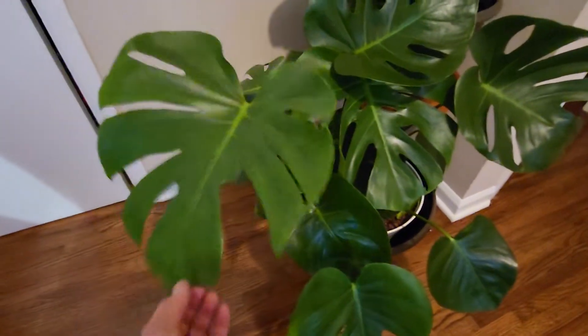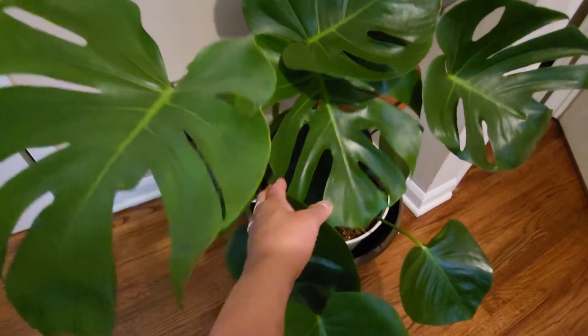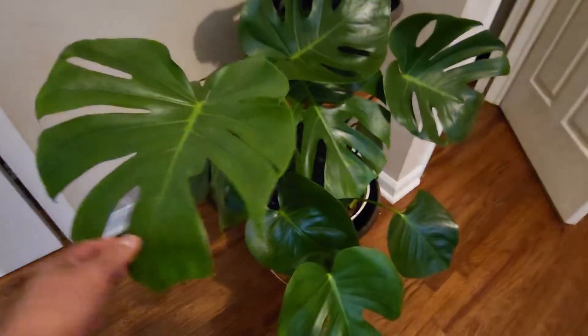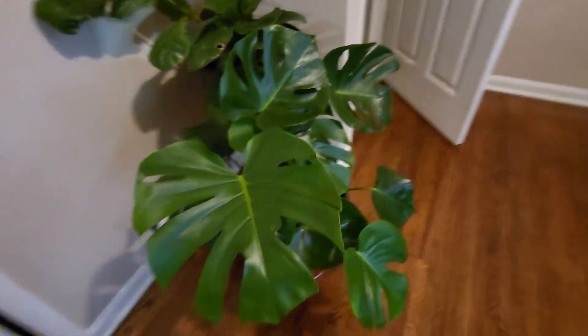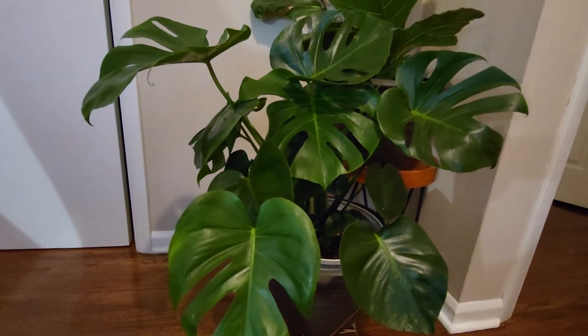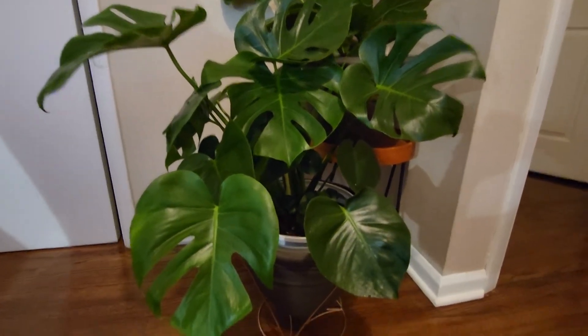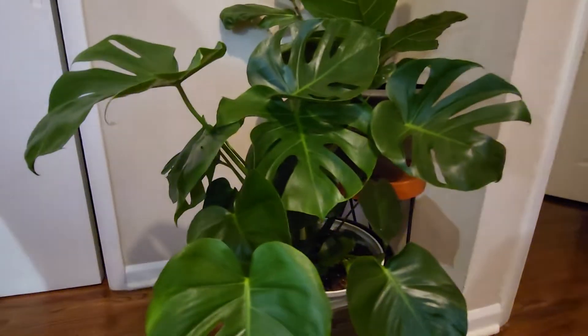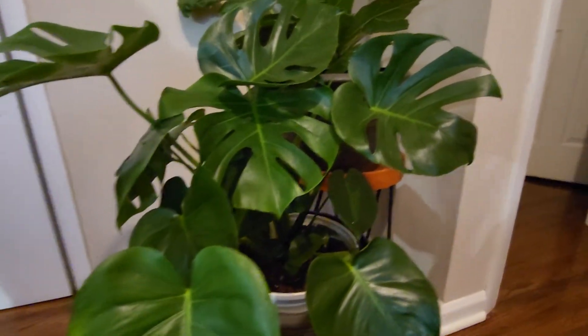This is my monstera plant, an indoor plant, and I put these in the bedroom of my daughter. Look at how pretty — there is a new leaf! I also have my fiddle leaf fig. It's so nice watching this plant grow well. Sometimes I put these outside to get some sunlight.